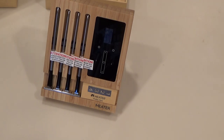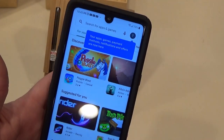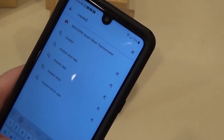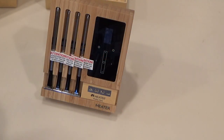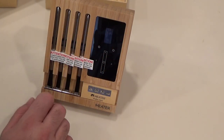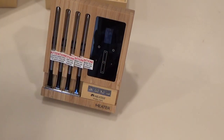While it's charging, I can go ahead and get the app on the phone. I have an Android, so you're going to want to go to your Play Store. If you have Apple, go to wherever you get apps for Apple products. Then I'm going to search 'the meter.' There you go - Smart Meat Thermometer. We'll install that. Because I have the block version of the Meter, you can use it in two different ways: you can use just the touchpad and not interface with your app, or you can connect through WiFi and interface with the app on the phone.